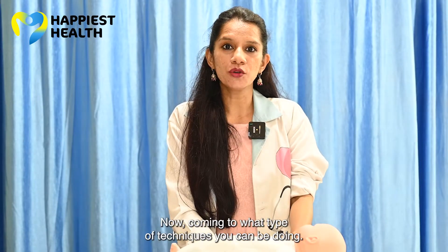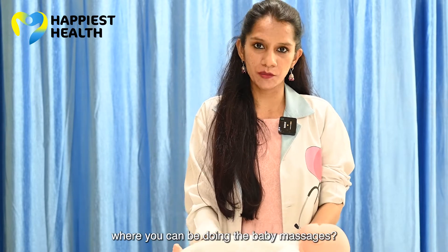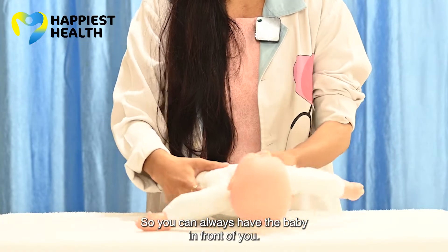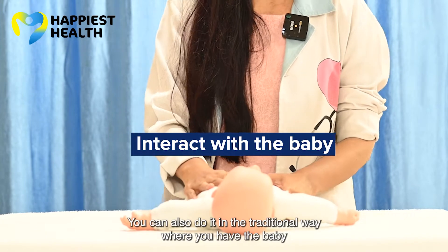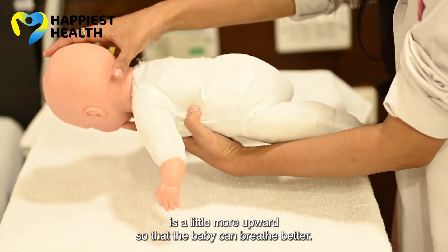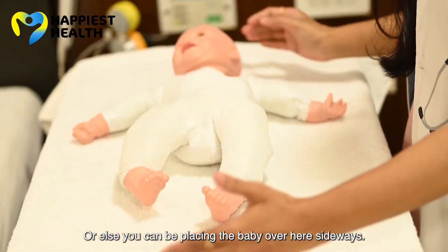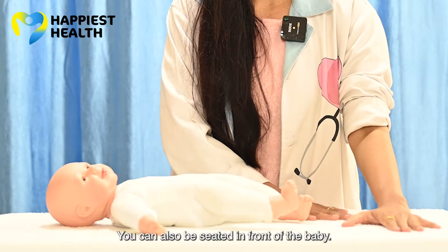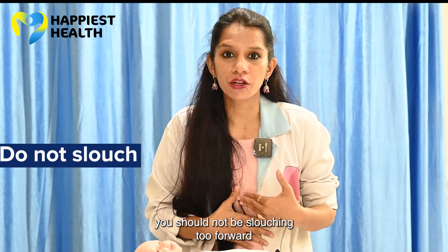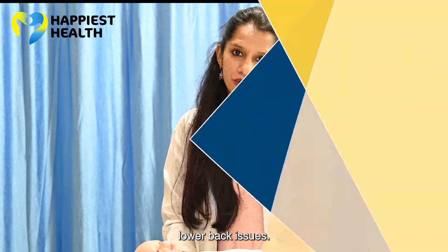Before we start with the techniques, let us look at the positions. You can do it standing, with the baby in front of you — always interact with the baby. You can also do it the traditional way where the baby is on your feet with the head a little more upward so the baby can breathe better. You can also place the baby sideways, or be seated in front of the baby. When doing the massage, it's very important you should not be slouching too much forward — keep your back upright so you don't end up with lower back issues.